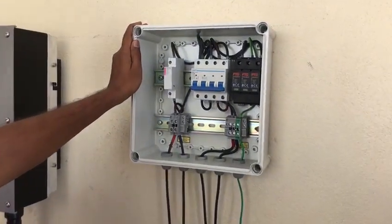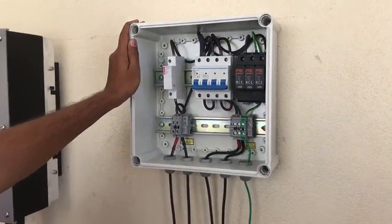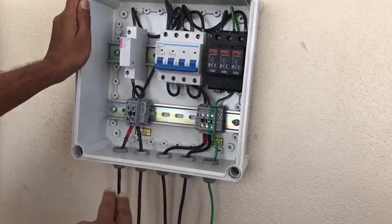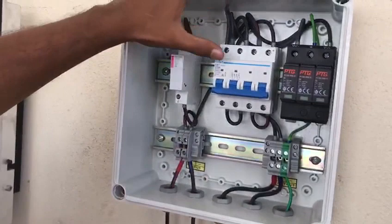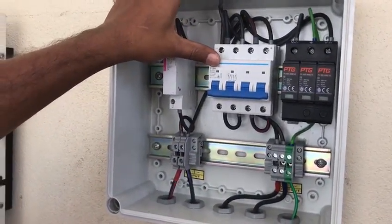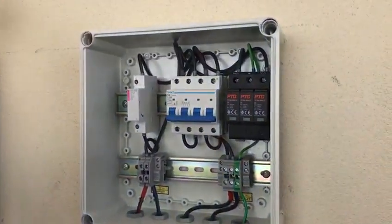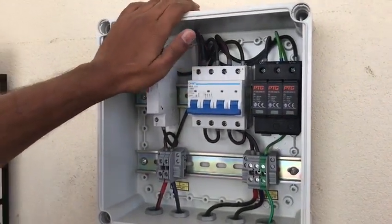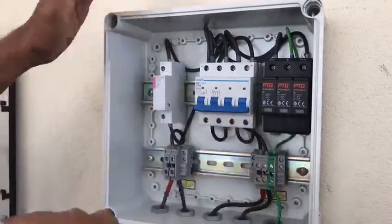We are just looking at the DC DB box right now. My friend Ravi is explaining what's what. This is the input which is going from the solar panel. And what is this, sir? This is called MCB. It actually breaks the current which is flowing from the solar panel to the inverter. It is in a half condition now — not turned on.